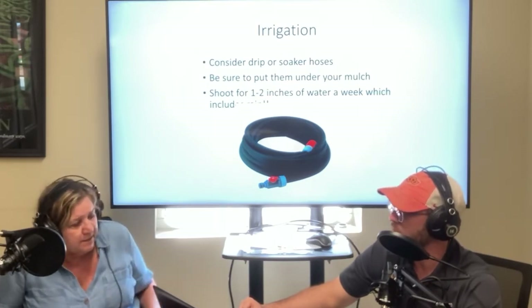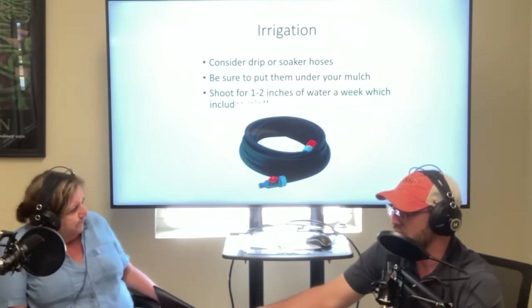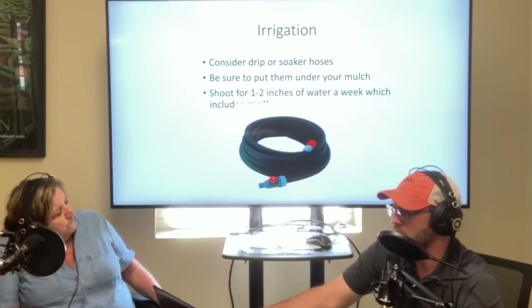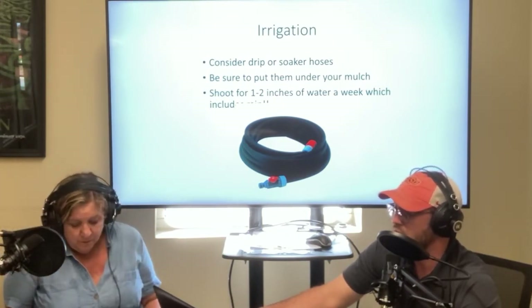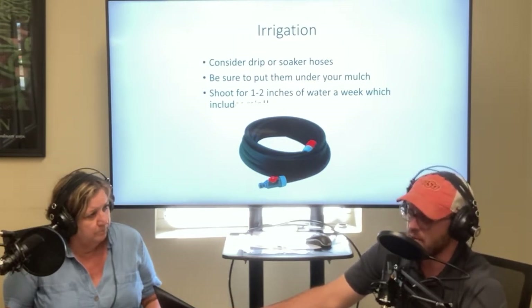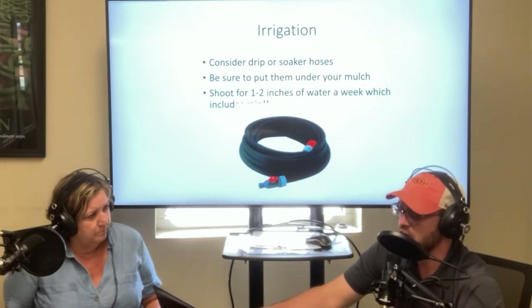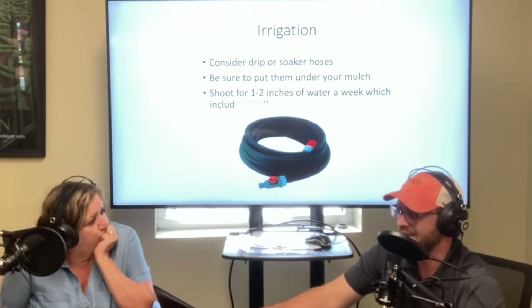We'll talk in just a minute about fall gardening. Irrigation is really critical right now here in Oklahoma, especially as we're facing extreme temperatures. Irrigation is something so dependent on climate and weather, and sometimes we can get by without it — but right now irrigation is going to be needed to keep a lot of your landscape plants and vegetable gardens going. Drip irrigation and soaker hoses are great ways to do that efficiently.